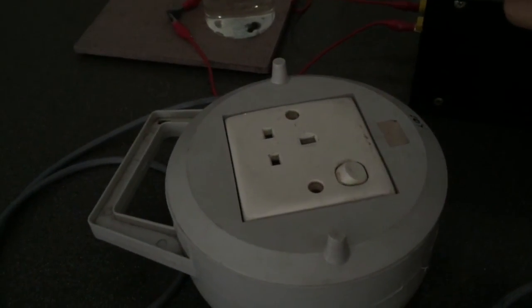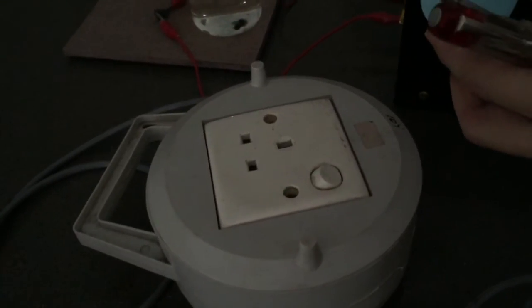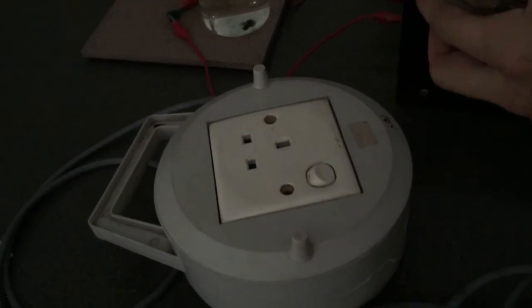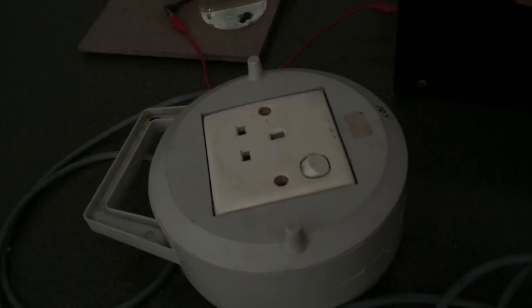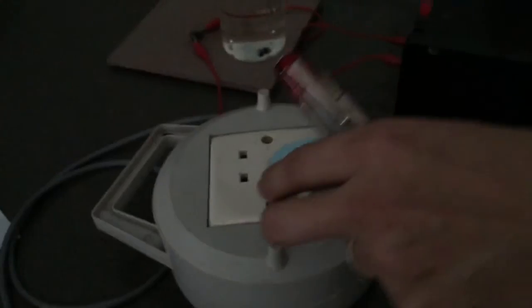Remember, current is dangerous, so we need this test pen to tell us whether current is flowing or not. If the current is too big, you're going to get an electric shock and you're going to die. And next lesson, we're going to tell you how badly you're going to die.